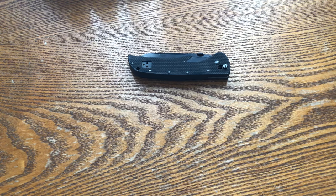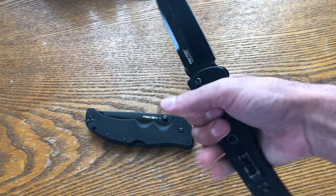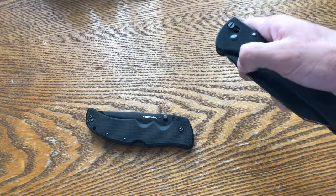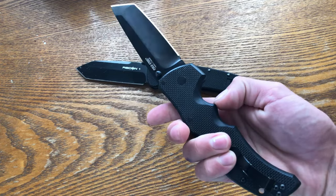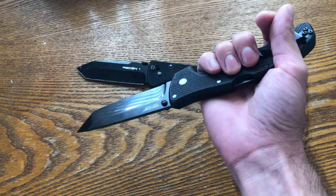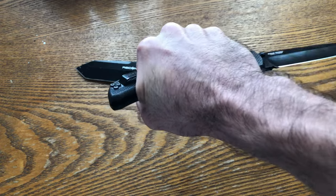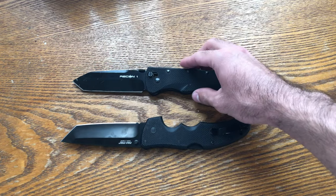The more symmetrical handle gives better grip in different directions — forward grip, reverse grip for cutting towards you, a Pikal-style grip, or regular reverse with the edge out. The handle feels relatively the same no matter how you hold it. The new one feels best in forward grip; flip it over and the thumb groove pokes the meat of your hand. The old design just gives me more grip options overall.